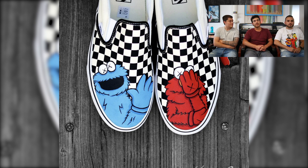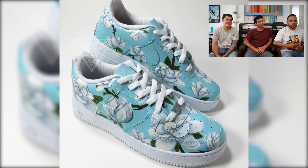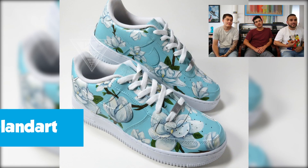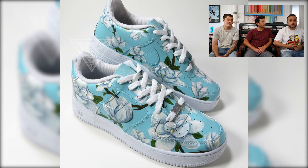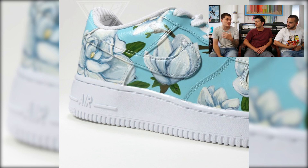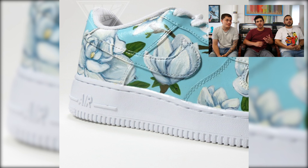Next up we have a pair of magnolia-themed Air Force Ones done by La La Land Art. Really clean work pulling off a realistic floral print on top of the Air Force Ones — you can't go wrong with an all-white base. Keeping the white background lets the art speak for itself, the blues just pop off the shoe. Flowers are one of the coolest things to paint because laying down a stencil is easy, but making those petals come to life takes true talent. The way the brush strokes go darker at the bottom and lighter toward the top shows they really took their time.